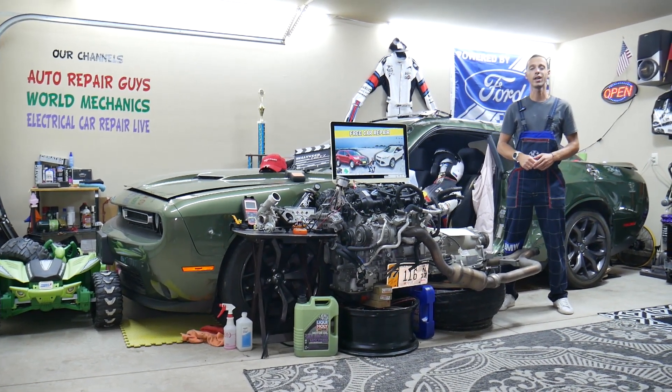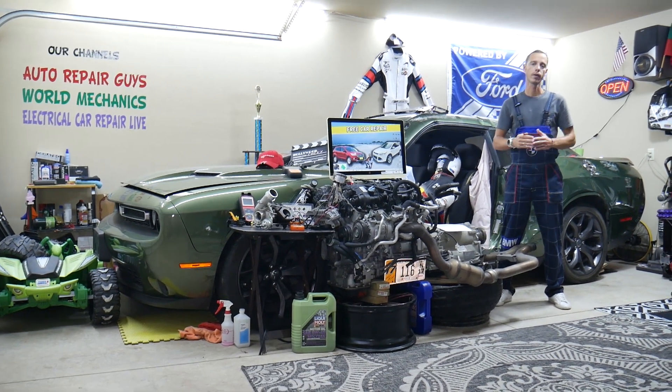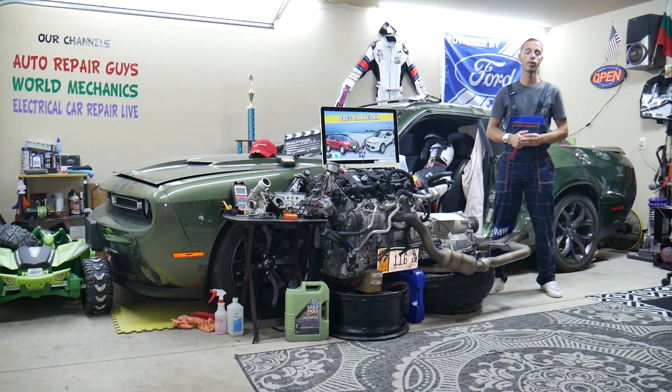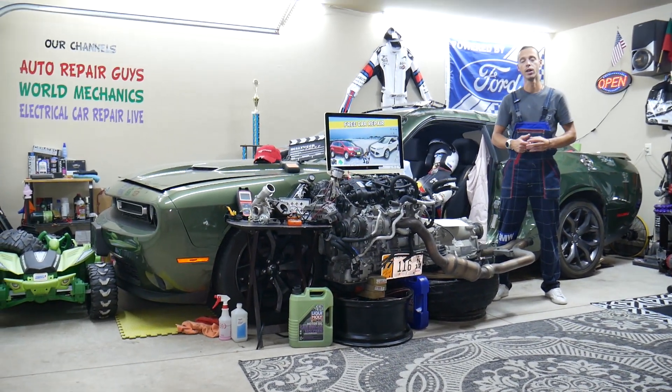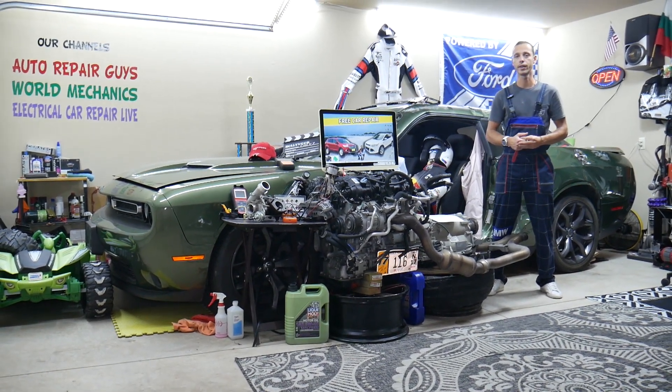If you have one of those and need to find where the heater relay is located, which relay to check, where you can buy cheap parts, fuses, and relays at a good price with quick shipping — so you do not waste your money and time — and why it's important to always test fuses and relays, all that will be covered absolutely free. Make sure you stay until the end.